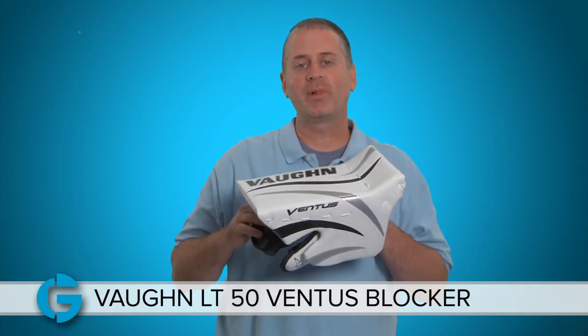Hey goalies, this is Mike. In this video let's take a closer look at the new Vaughn LT50 Ventus Youth Goalie Blocker.